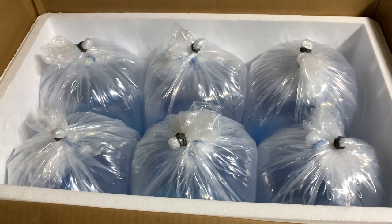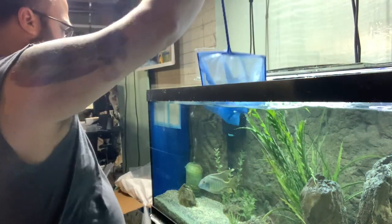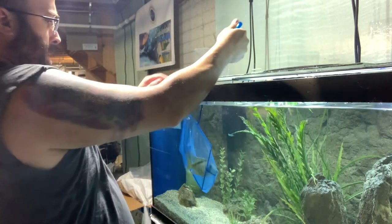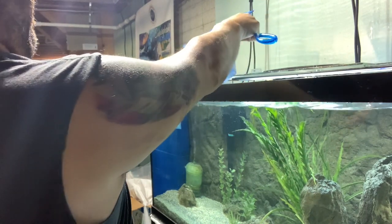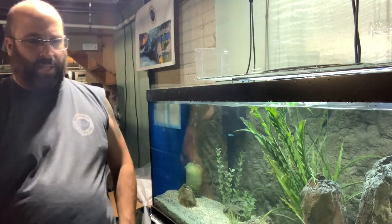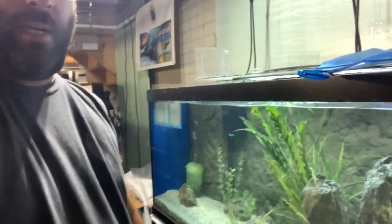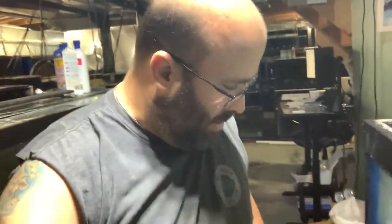We're going to finish putting newspaper over the fish and close this box up. Now we're going to catch the big male — that's all that's left. We've got the half box bag prepped already for him, so we can just drop him right in. We got him caught. That's all the catching done. We need to tie up the half box bag with the male and then we're ready to go to the airport. It's now six o'clock and we're all packed up.